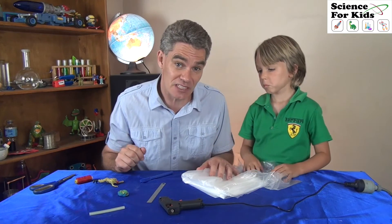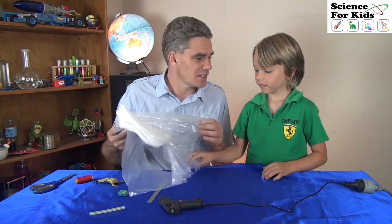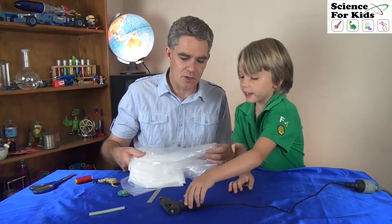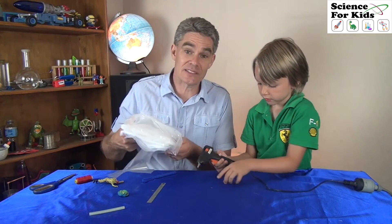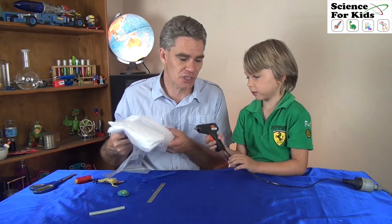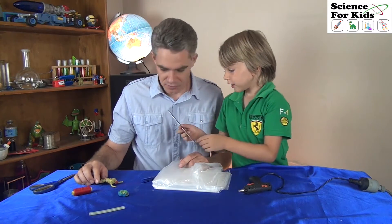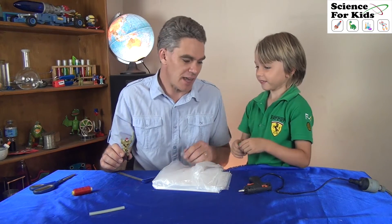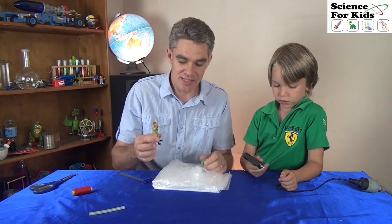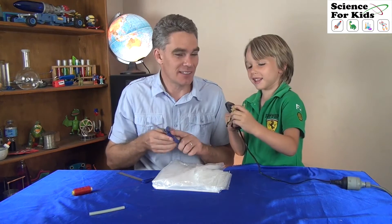We only need a few simple things for this science project. We definitely need some plastic to make the parachute out of. You can use a plastic garbage bag — we're using a plastic drop sheet, a paint sheet. You also definitely need some string, and we need a ruler. And we need some plasticine. You need a weight to pull your parachute down — we're going to use an army man. And you need some scissors.